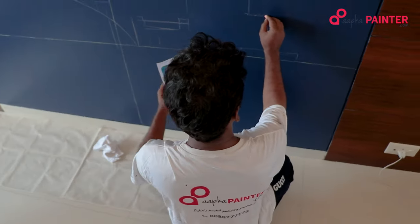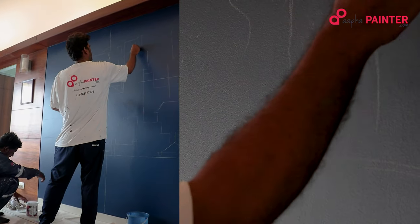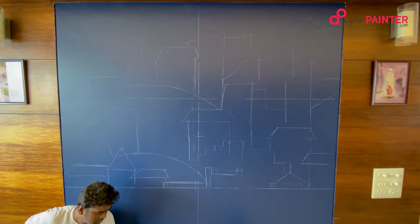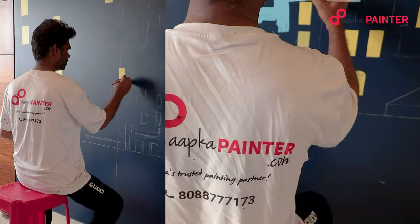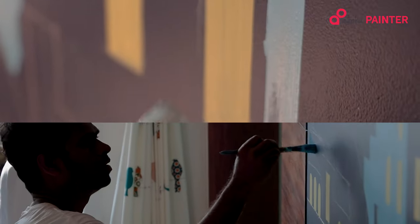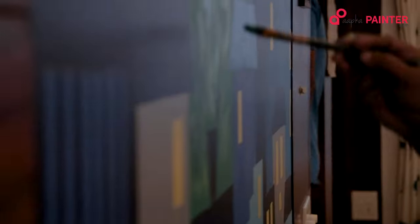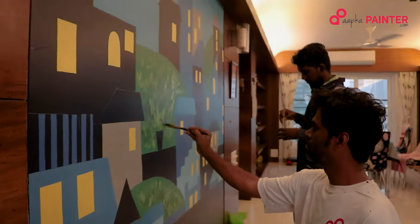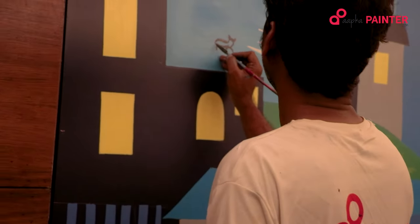I have certain things in my mind and they have certain things in there. Then we got together and we worked on a theme. I gave them a picture and I asked them if they can replicate it. They said they would be able to do it and they have been working since morning. I am so very happy with the whole concept which has come out now. Thanks to both of them — they have worked so very hard and very diligent, very patient with a very steady hand. Thank you so much, Aapka Painter.